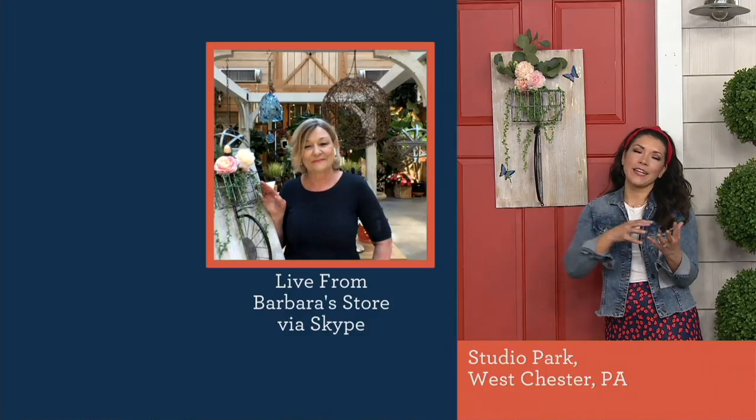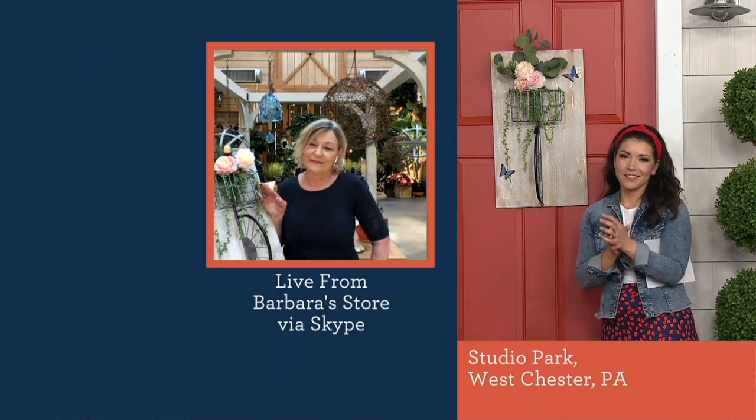Barbara, you do such a good job taking those inspirations and helping us make our home an oasis. We have a team of designers at the flower shop — we're four generations in our family — and finding and creating pieces has been so much fun. Our customers love that boutique look, and being able to do that for our QVC customers is so satisfying. Over 150 of these have already been spoken for, so the bike is picking up some speed.